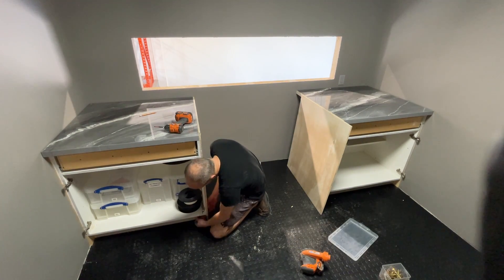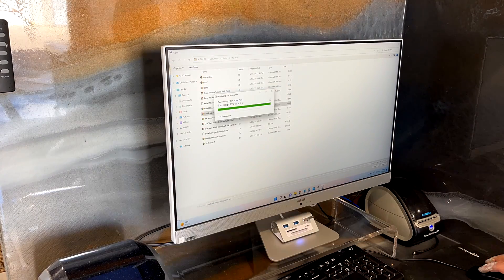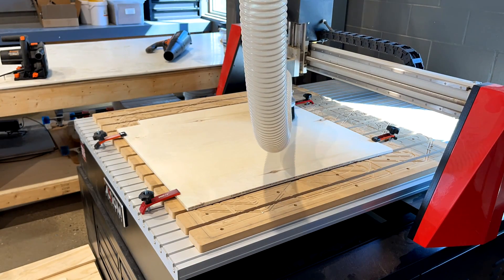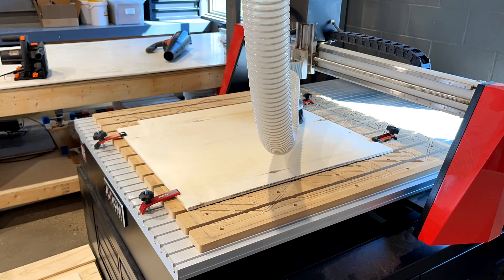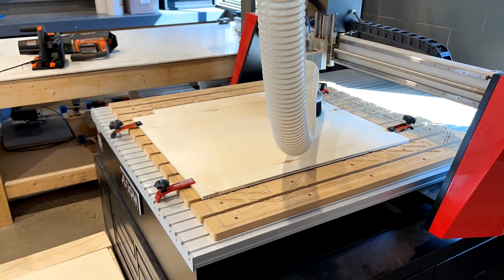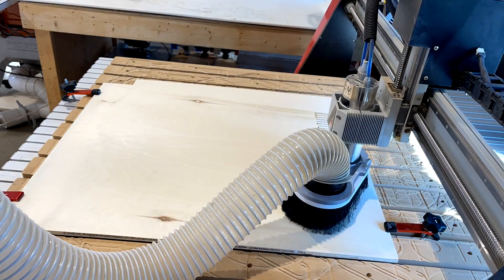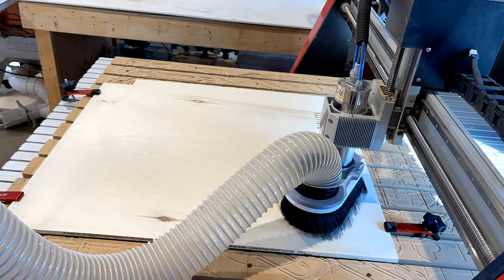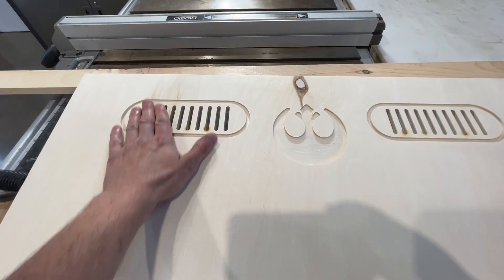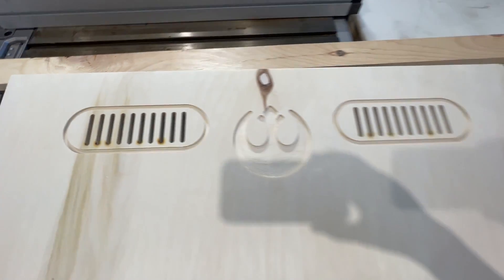Loading up Vectric VCarve — pretty standard CNC software. I'm going to use that stadium oval shape that's in pretty much every Star Wars movie and create some fake vents, also adding a Rebel Alliance logo in the middle. It's probably not something you'd commonly see blatantly in a Star Wars film, but whatever — I'm just adding it to the side panels to really reinforce the Star Wars look. It's probably a good 45 minutes to cut both panels, and there we go — the fake vent on both sides and the Rebel Alliance logo.